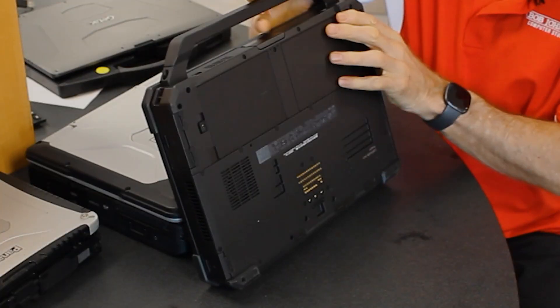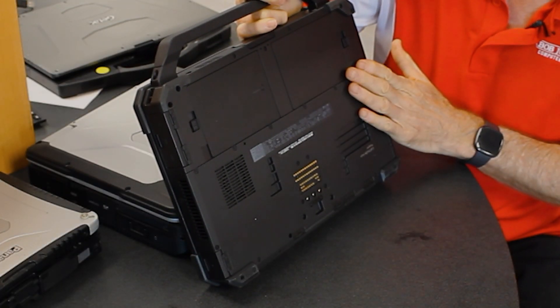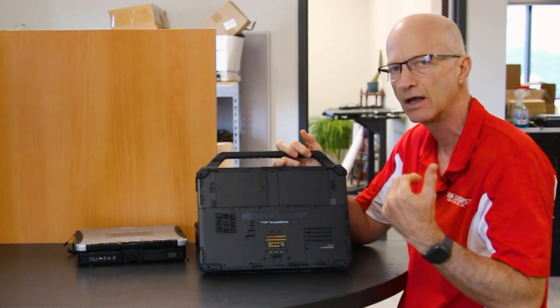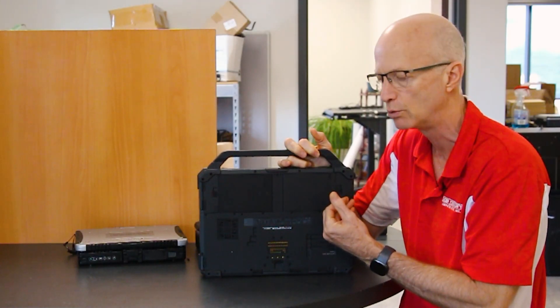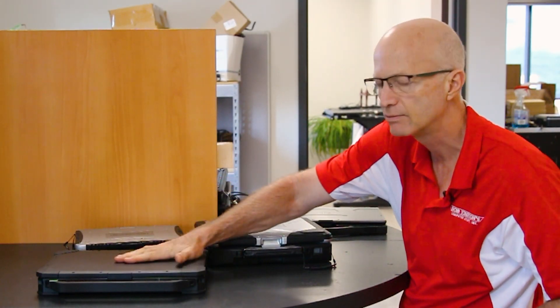The Dell service tag can be found on the bottom. This one is 65DNTG2. You can use that service tag number on Dell's website to get specifics about what this laptop originally came with when it was sold brand new. That's how you find the model numbers on some Toughbooks and Dells.